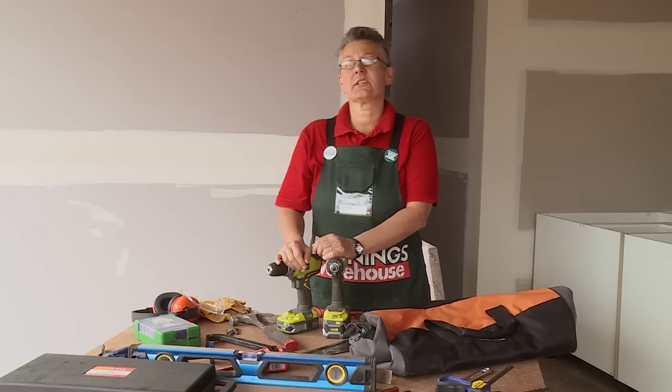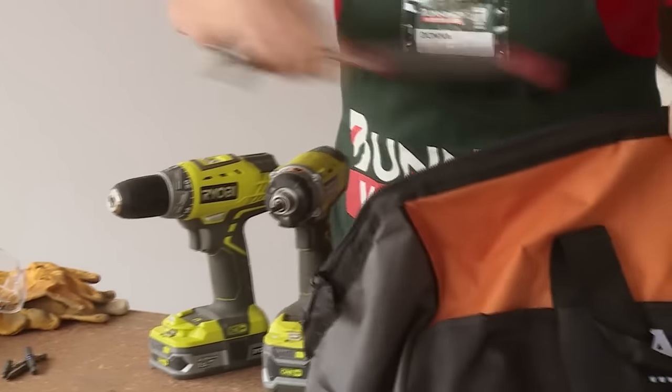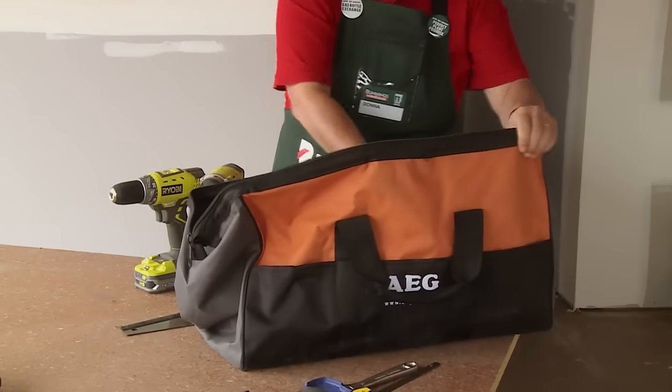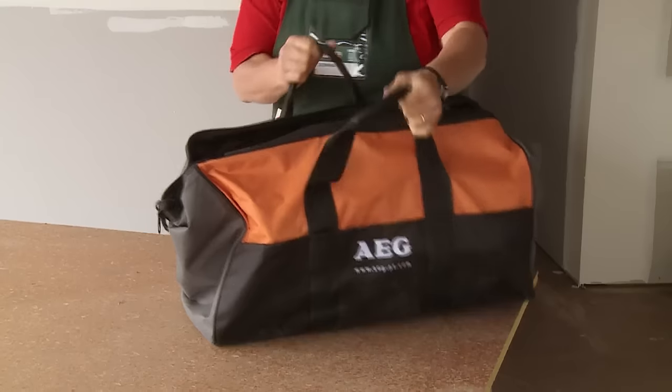Of course, you're going to need to store all these things in something. Get yourself a good quality tool bag. You can store the bag in your garage, in the pantry, laundry, wherever you wish. At least everything's going to be together so when you've got that DIY job to do, everything's with you.